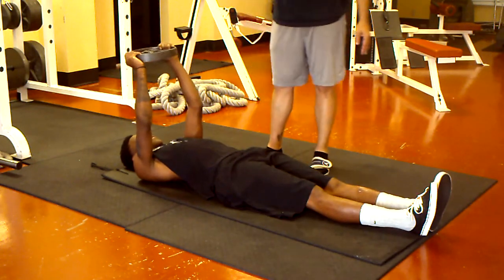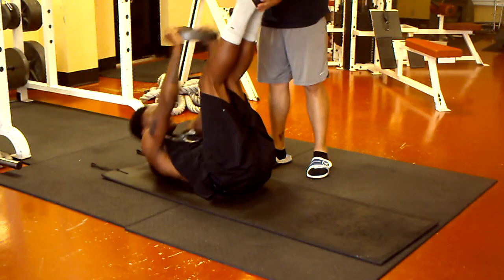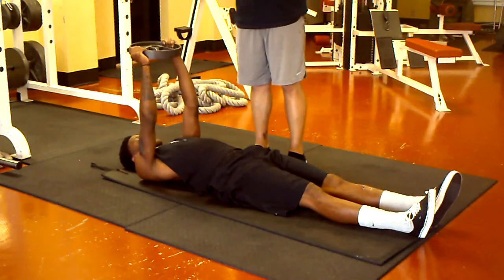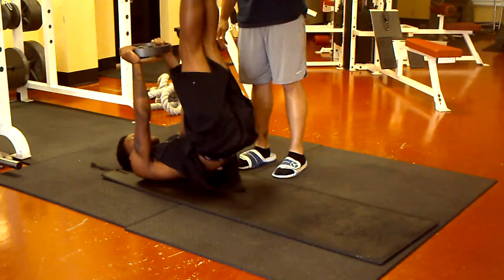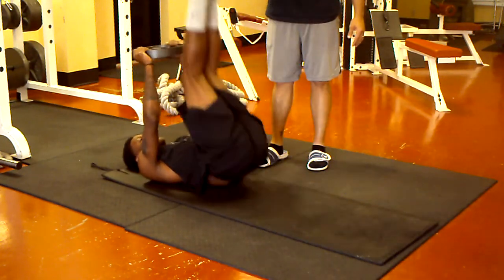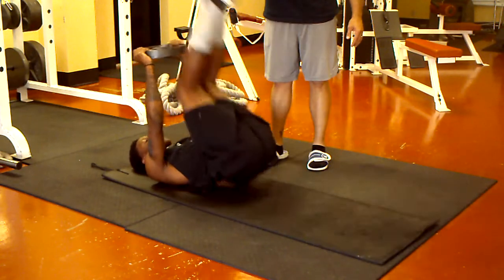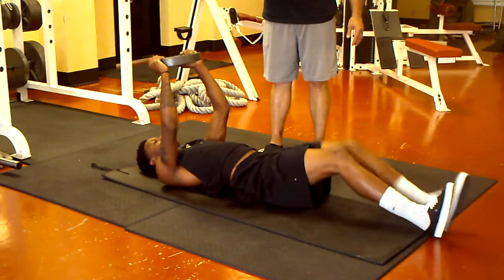Now bring the legs straight up, come up, lift your hips. There you go, bring the back down. Get your arms straight and let it in. Come back up, make the people's legs straight. Come down and let those feet collapse. There you go. Nice and easy.